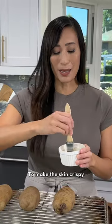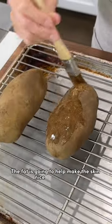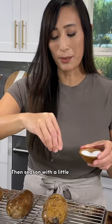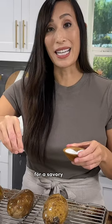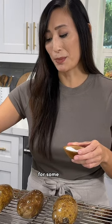To make the skin crispy, just coat the outside with a little bit of olive oil. The fat is going to help make the skin nice and crunchy. Then season with a little bit of salt on both sides for a savory taste. You could also use freshly cracked black pepper for some spice.